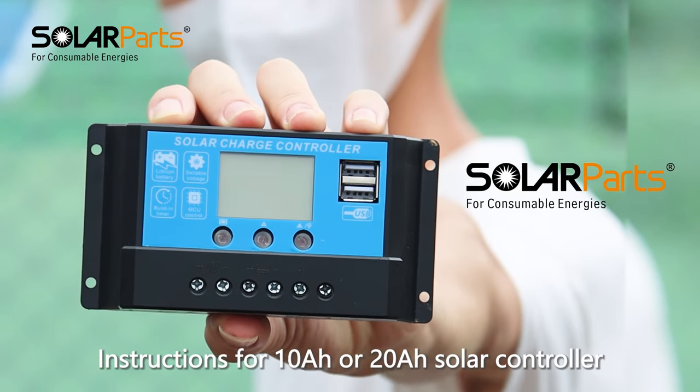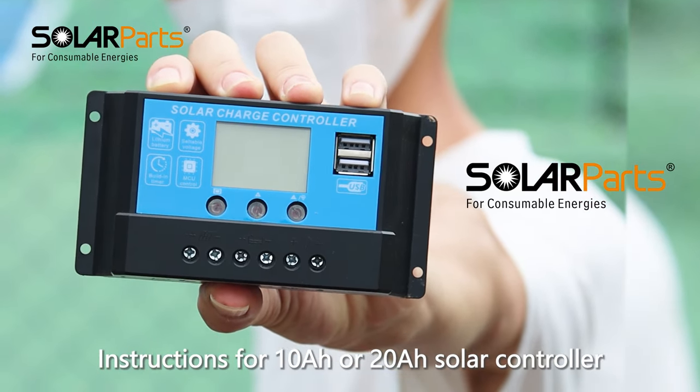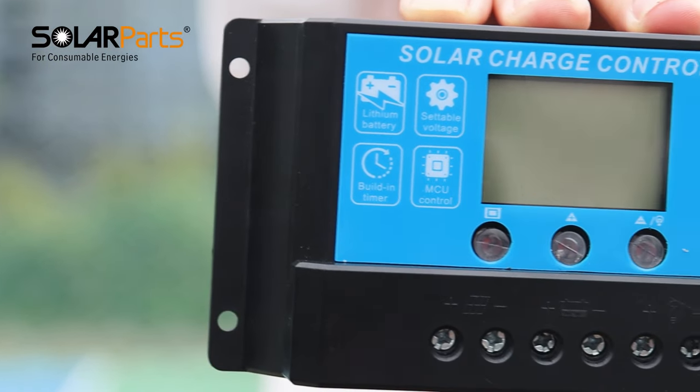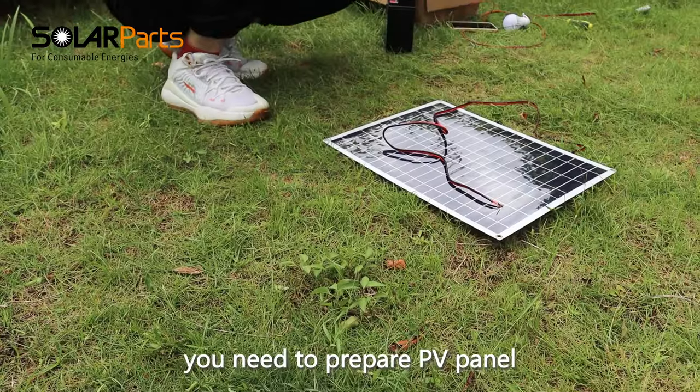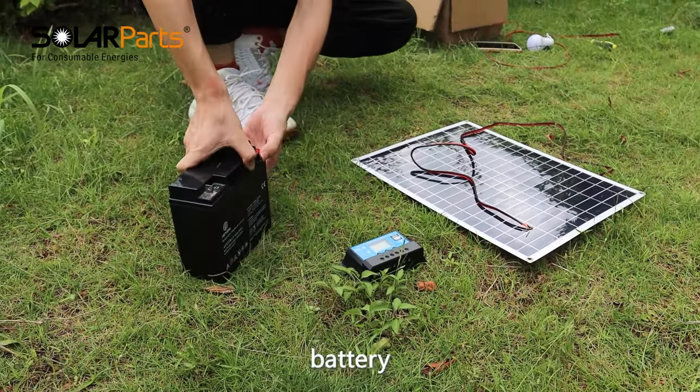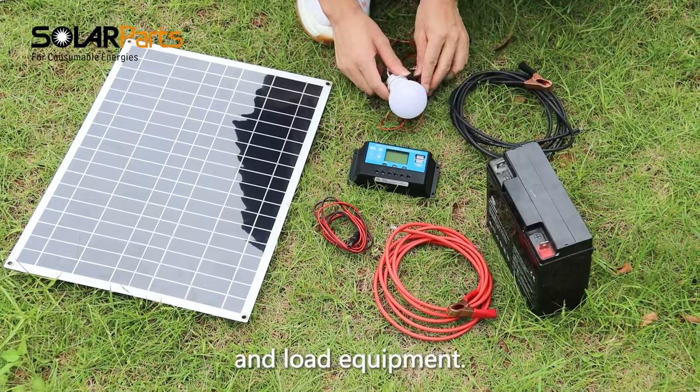Instructions for the 10R or 20R solar controller. Before connecting the controller, you need to prepare a PV panel, controller, battery, corresponding wire, and load equipment.